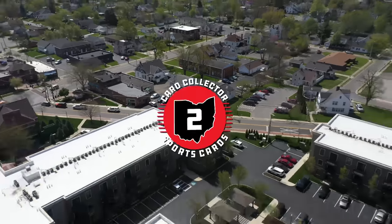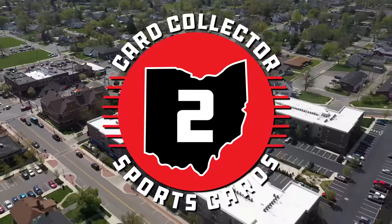Today we're back with another box break, but this time we're going to rip an entire case of Prism Football Blasters. So many people to thank, and know that this is only the beginning. Welcome back to Card Talk.